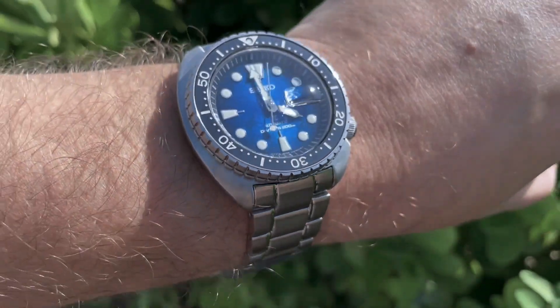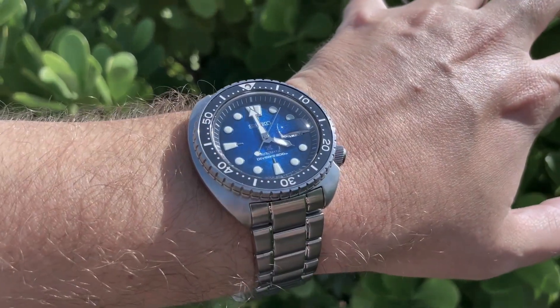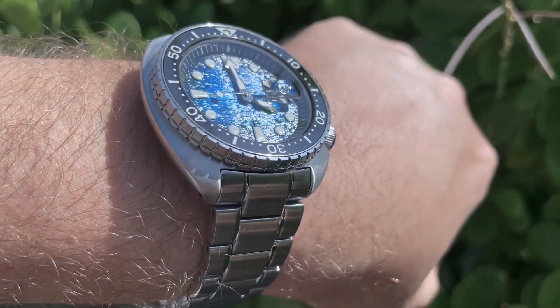Here you can see the turtle on my wrist. It is a 45-millimeter watch, and the way the placement of the lugs are and the curvature of the head, it doesn't feel huge — it's become kind of a normal size with this turtle now.